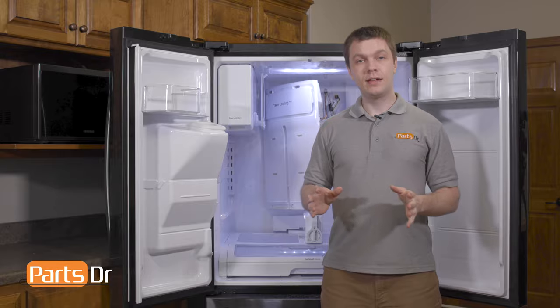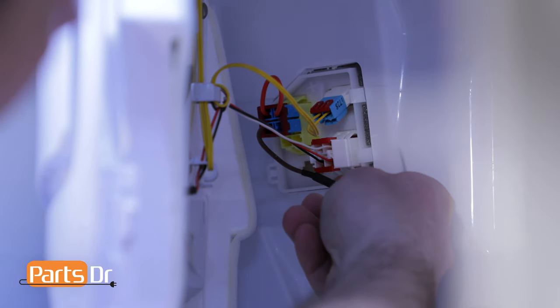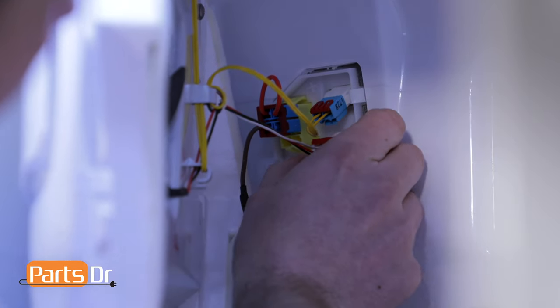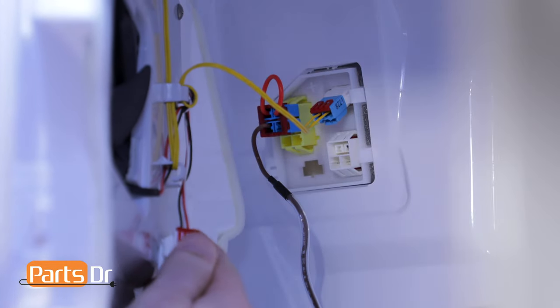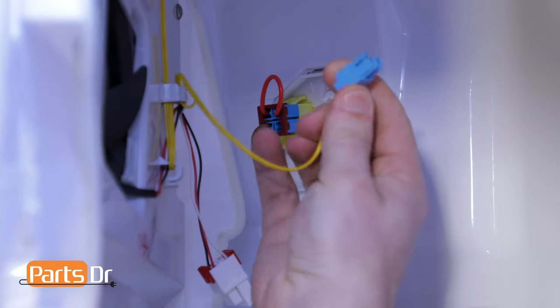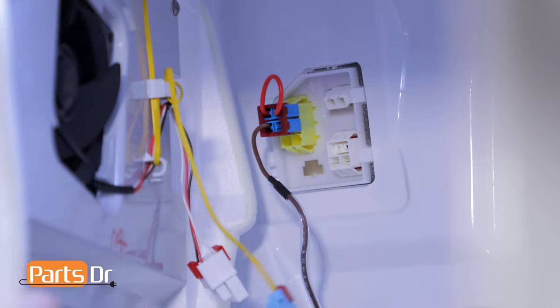With the evaporator cover released, it is still connected in the upper left-hand corner of the fridge. You want to pivot it by pulling out on the right edge of the evaporator cover and leaving the left side in place. Once you gain access to the wire plugs, you can remove them by depressing the locking tabs.